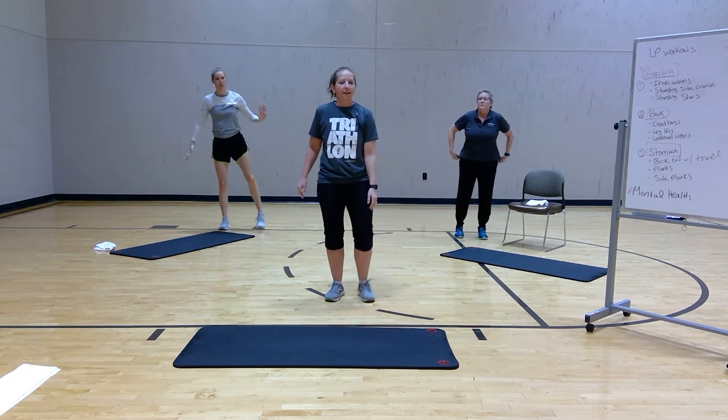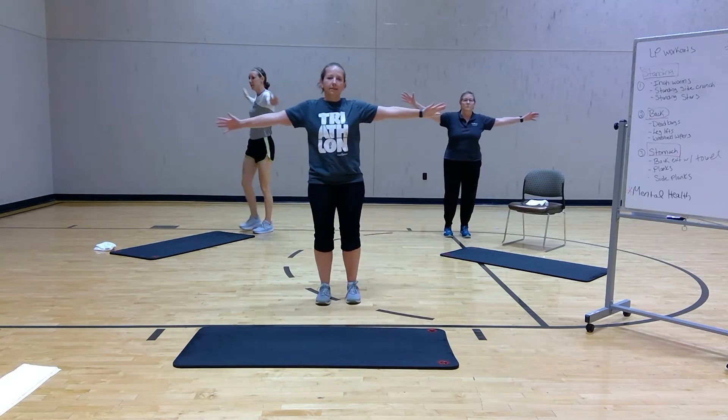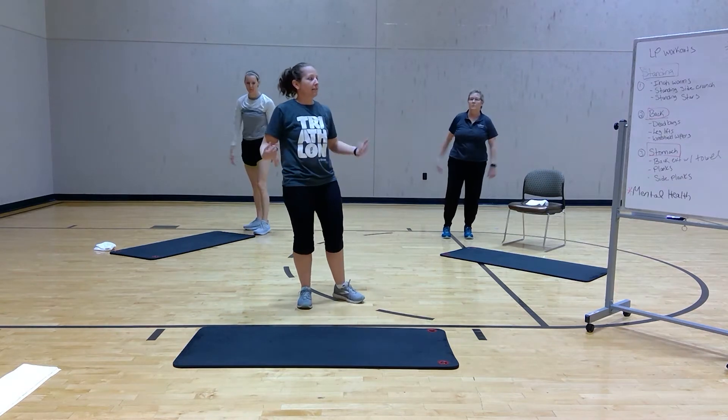Last one, we're going to do standing stars. Hands are out, you're going opposite arm, opposite toe. Get those obliques in there with that little twist. Alright, so that's standing.